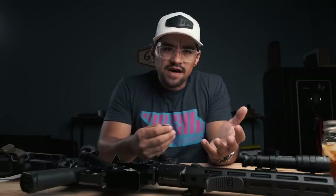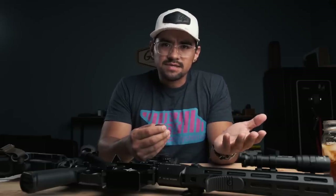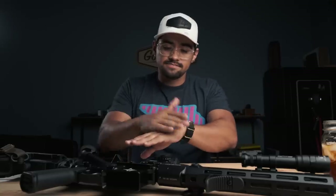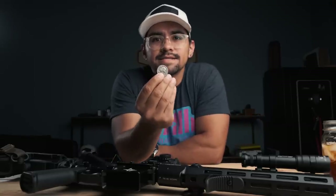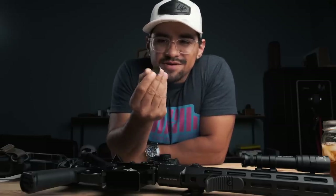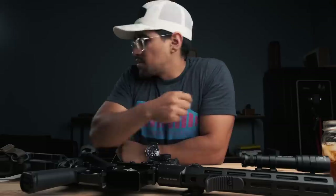Heads — we do the 12-5 versus 13-9. Tails — I tell you guys about a gun that hasn't been released from Triarch yet, and it's super secret. Heads. Fun fact: if I ever make a bet with you and I pull out this quarter and you see me in person, it's a double-headed quarter. So never take tails. Don't gamble with me — I cheat.